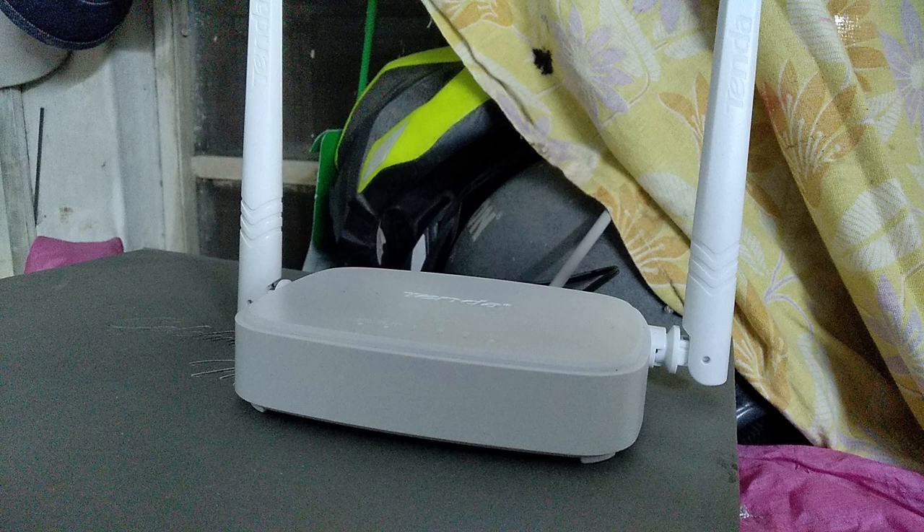When it comes to range, it's pretty good. Even inside the house, if you're sitting in a corner room with concrete walls in between, the signal still travels through. My old router was weak in comparison — this one beats it. I get signal all the way to the last room of my apartment, which is great.